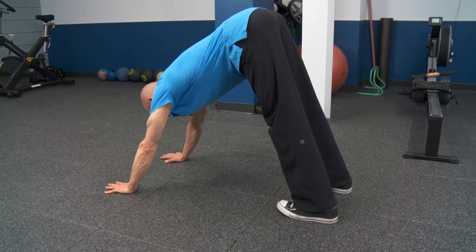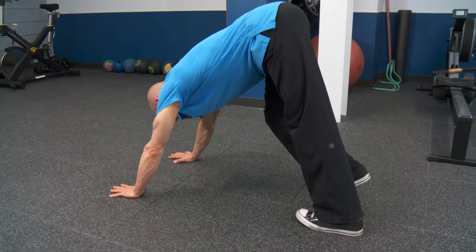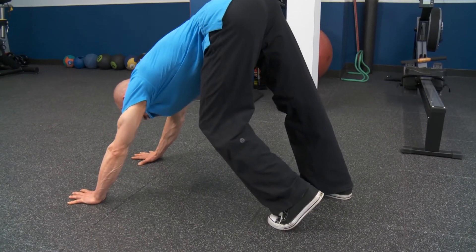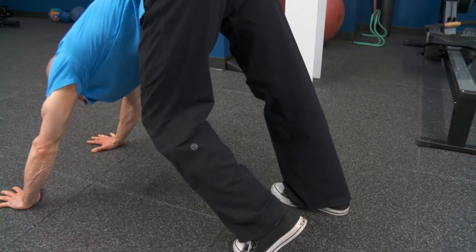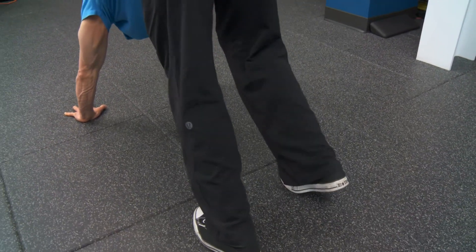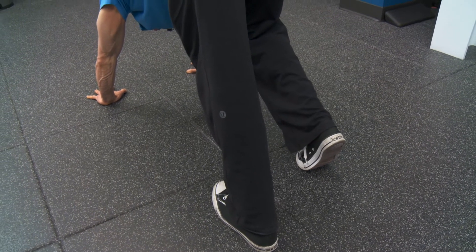Both heels start flat on the floor. You're going to bend one knee and simultaneously straighten the opposite knee. Whatever knee is straight, try to push a hole through the floor. Hold for two seconds, then bend the right knee and push that left heel through the floor.